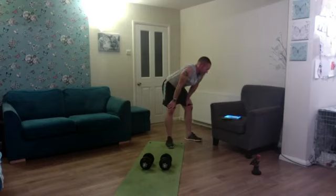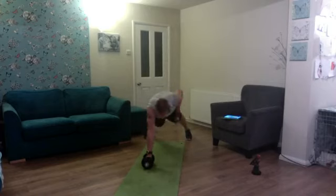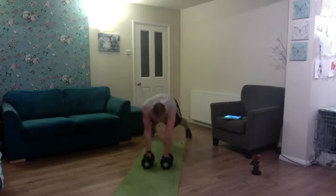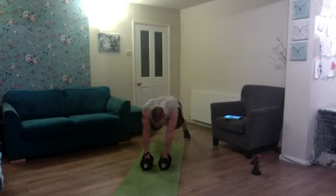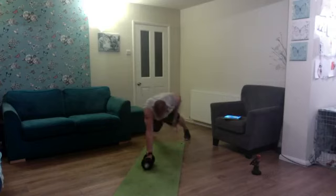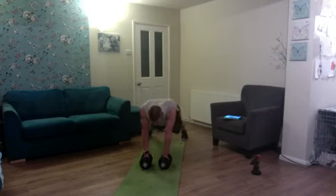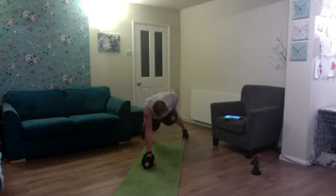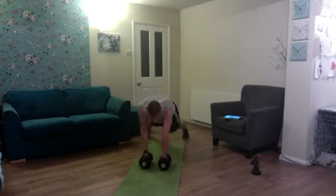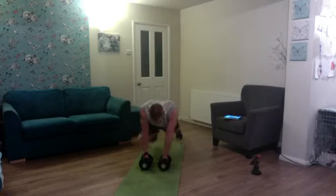Spin again — renegade rows to mountain climbers, another ten reps. One, two — time and tension on the abs — three, four, five, six, seven, eight, nine, and ten.